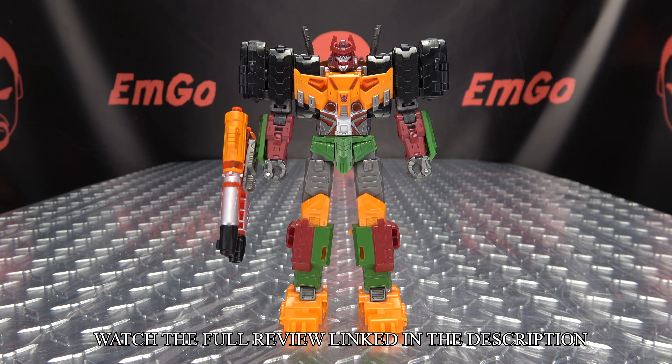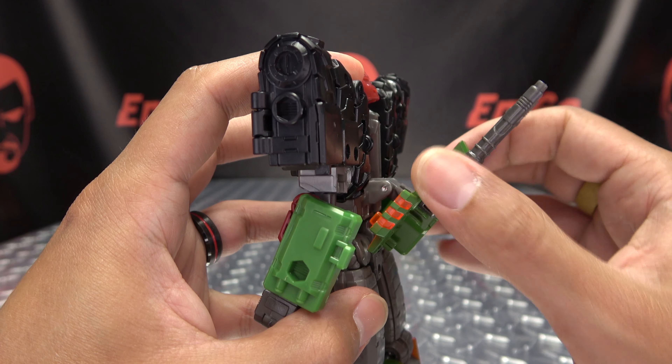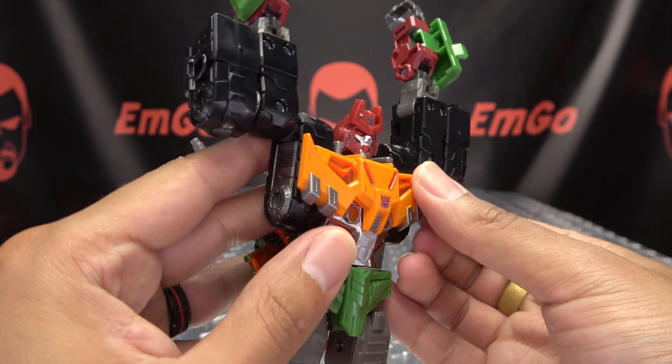So after you remove the weapons from his arm, you're going to come back here, you're going to take these barrels and swing them down, this little tab-slot connection right there, just take them and just push them in. Then you're going to take this back panel and untab it — it's on a double hinge — just bring that down, rotate it, and then just angle that back.